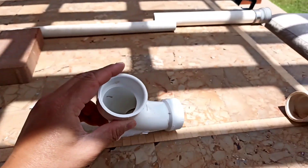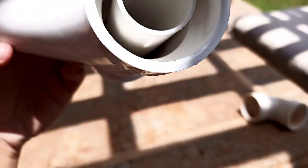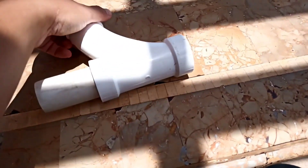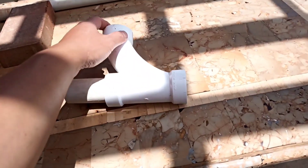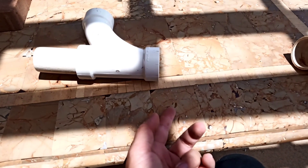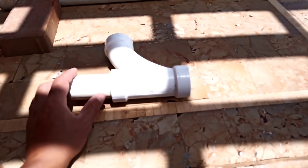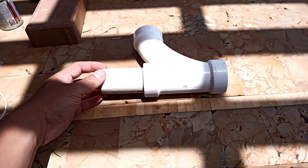From the hole here — let me show you — when the water is pushed, it flows from here and flows in this way. While doing that, it sucks air from up here on top and mixes it with the water, so you get free oxygen. This is the venturi I built. If you have more questions, let me know.